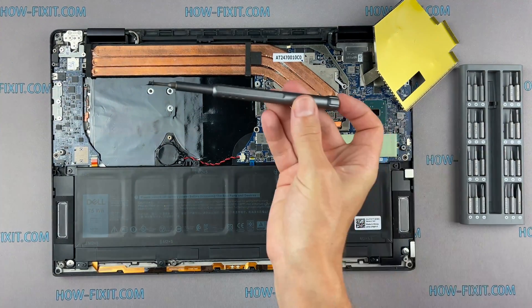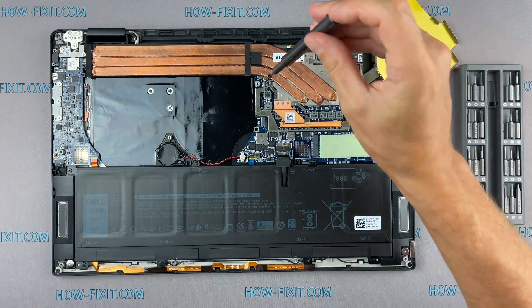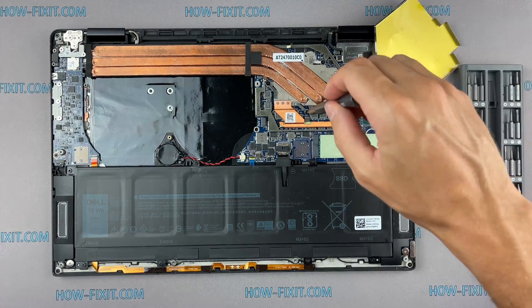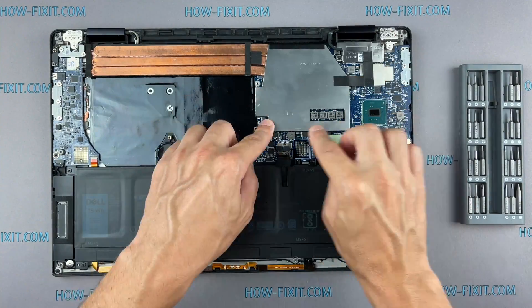If your laptop is still overheating after cleaning and replacing thermal grease, I recommend watching a video about cooling pads for laptops or how to undervolt the CPU and GPU to reduce heat and increase laptop performance. All links you can find in the description. Thank you.